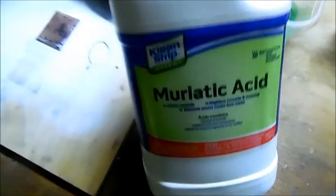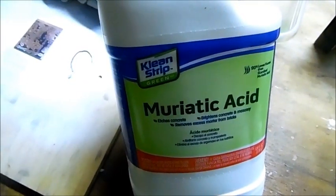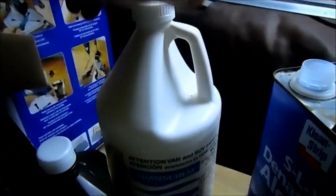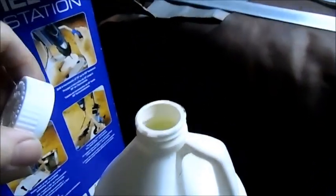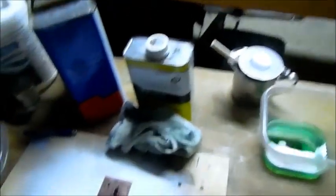Pro tip for the day: this kind of muriatic acid — Clean Strip Green — does not work at all for etching. It's terrible; it takes like six hours to etch a board. Don't use that stuff. Use the good trans-chem. You'll know it's the right stuff because when you open it up, a little bit of smoke comes out — well, it's not smoke, it's toxic vapor. But whatever. That's it. Thanks.